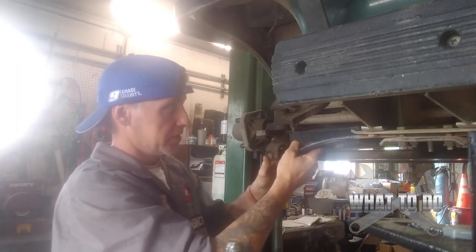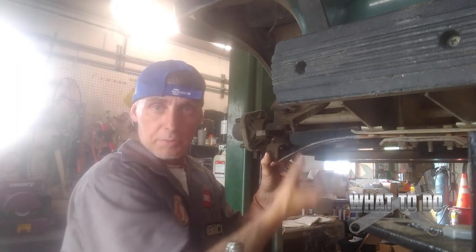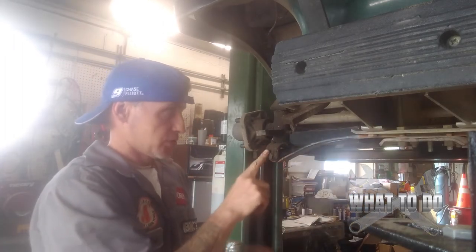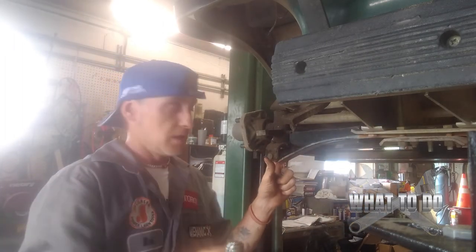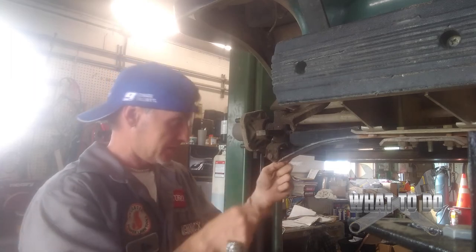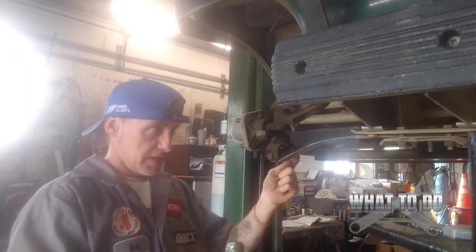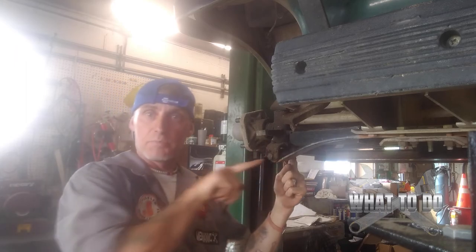Now this side — the other one was broken so we were able to shake it and pull the bolt out, but this one is still connected underneath. So what we're going to do is get a rubber mallet and bang the threads up on this side and tap this bolt out.